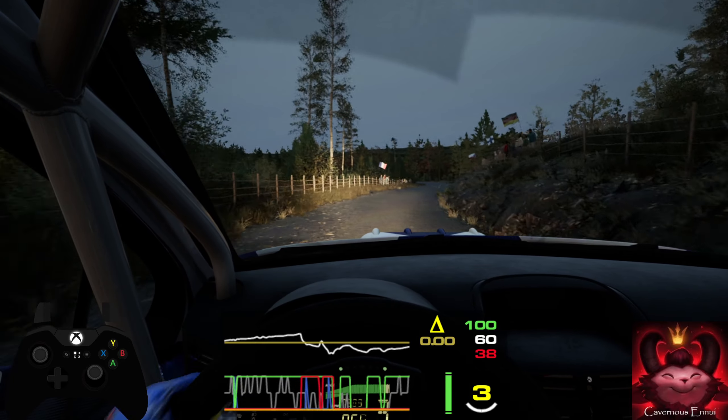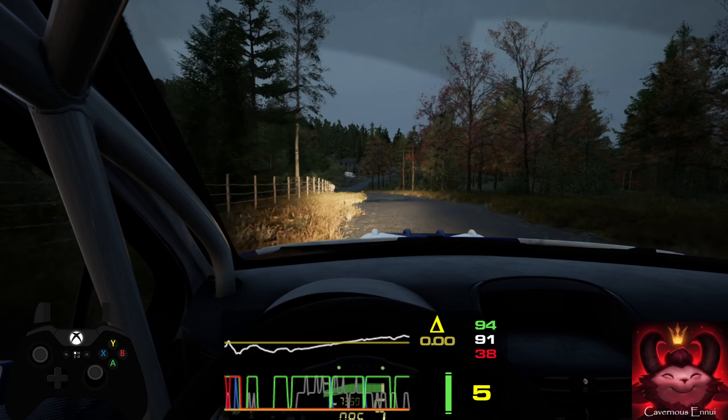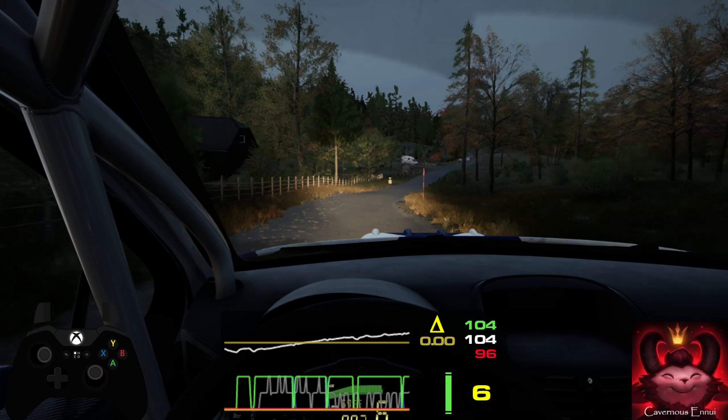2 left, 20. 3 left, 2 right, 100. 4 left, 20. 4 left, 20. And slide right, 20. 4 left, 40. Slight right, slowing. 100. Turn square right, don't cut. 70.